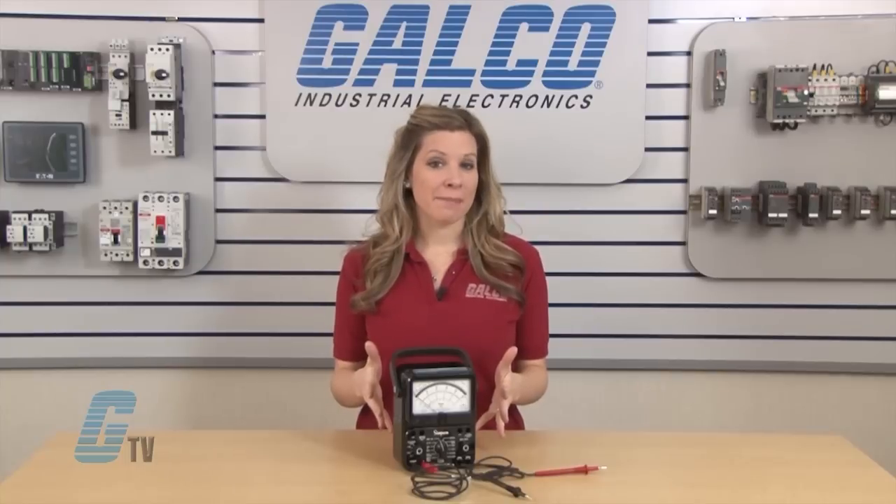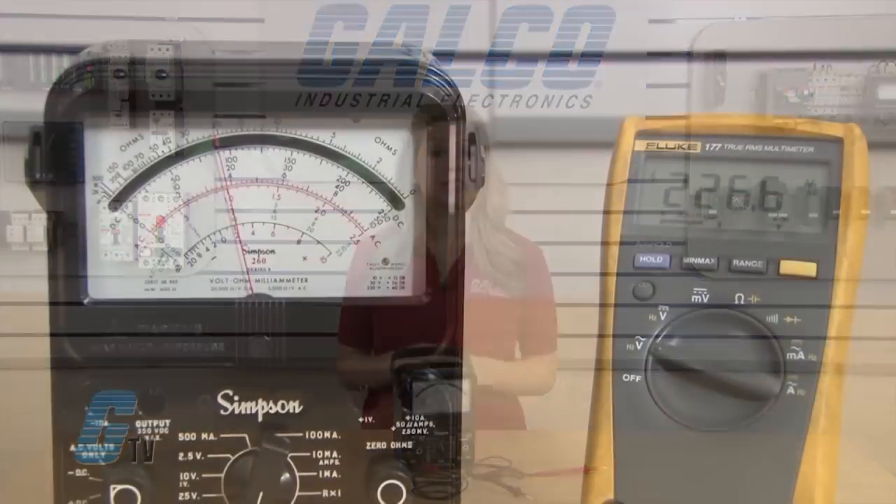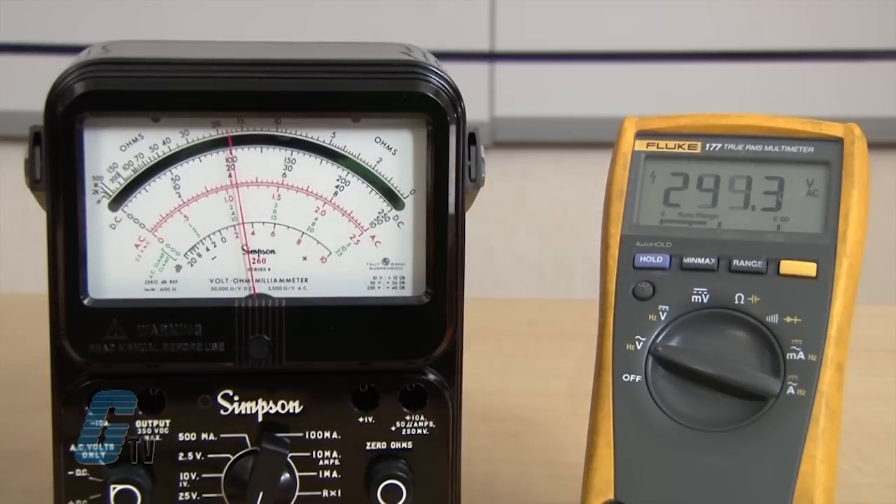This type of multimeter can be preferred over digital multimeters when monitoring fluctuation of rates and trends. A typical DMM may have greater resolution, but when checking a line with various fluctuations where the exact number may not be as necessary, a DMM may be daunting to read.